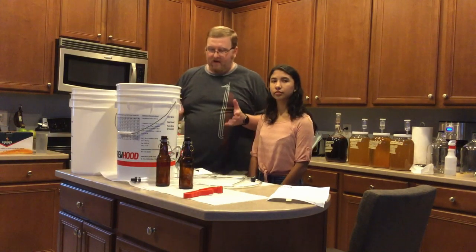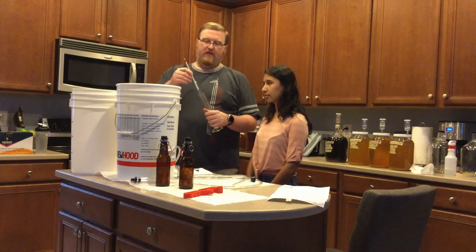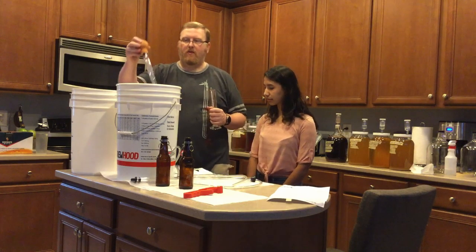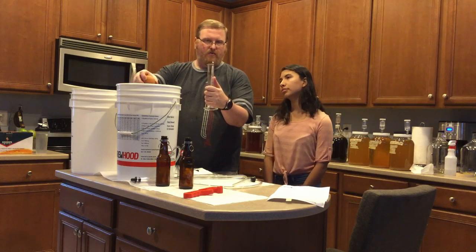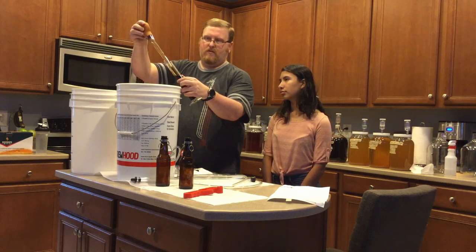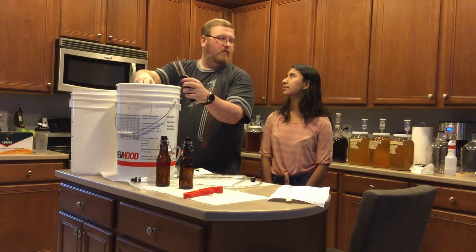All right, so I got that lid off, and now we can check and see if our gravity is correct. As you can hear behind me, I have the water boiling for the priming sugar. Let's see if that's going to work out well. I'm hoping I'll have less mess with this new hydrometer and tube combo.